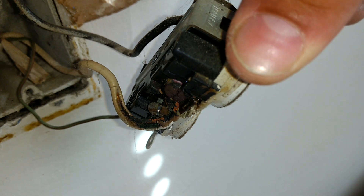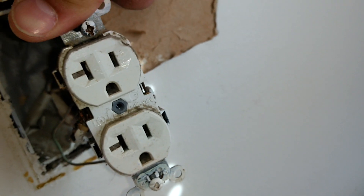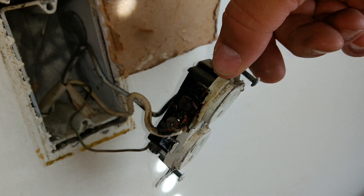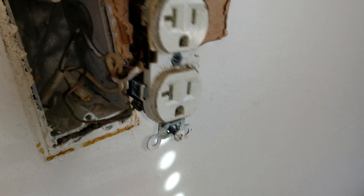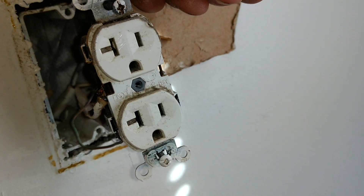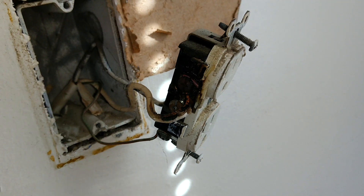It's actually melted the wire sheathing pretty far back. This is a classic example of someone overloading a circuit. This is 15-amp, 14-gauge house wiring, and it really should be a 15-amp outlet. But somebody swapped it out with a 20-amp outlet, so the outlet itself could take the power, but not the wiring.